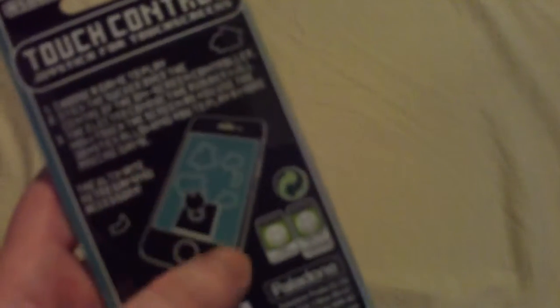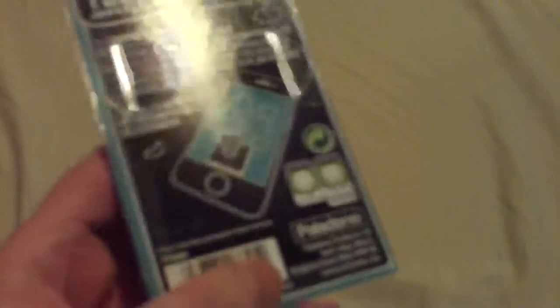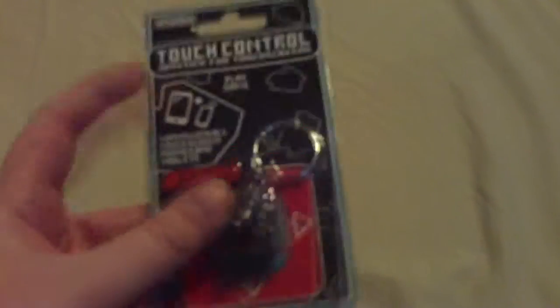First item is a touch controller joystick for touch screens. It works with all touch screen phones and tablets — you put it down at the bottom and use it to control your phone, whether it's an iPhone, Android, or Windows phone. That's a cool little gadget. I'll have to play with it later to see how well it works.